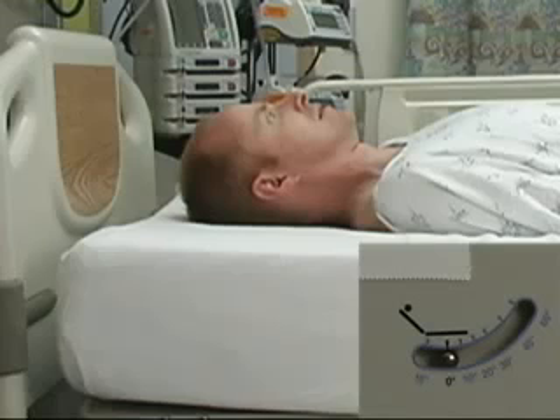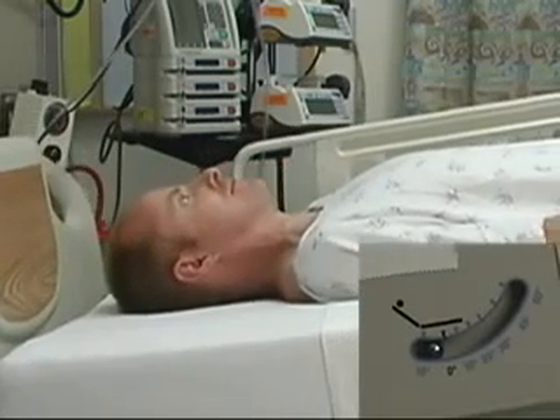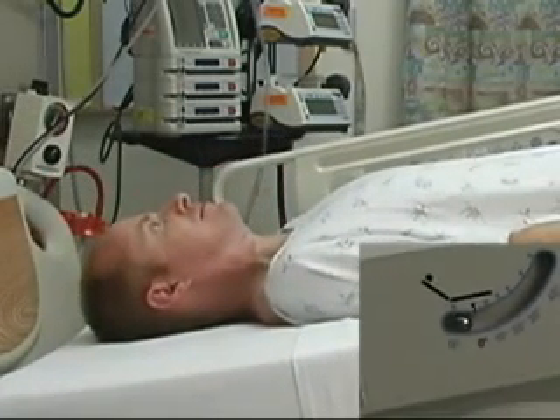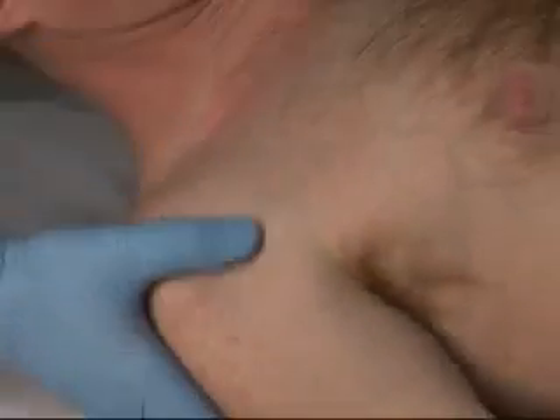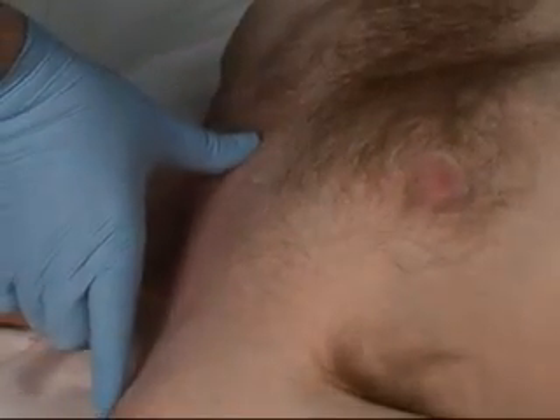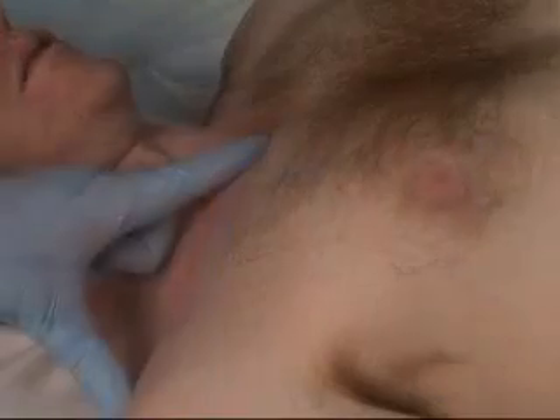If there are no contraindications, proceed by placing the bed in a 10 to 15 degree Trendelenburg position to decrease the risk of air embolism and to engorge the vein. Turn the patient's head so that the chin points away from the vein. A small roll can be placed under the spine to help make the clavicles more prominent. Identify the clavicle. The subclavian vein flows just under the middle third of the clavicle, while the artery runs posterior and superior to the vein.